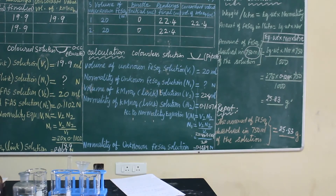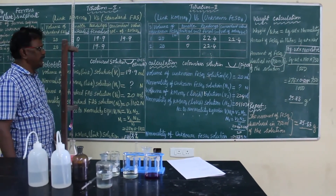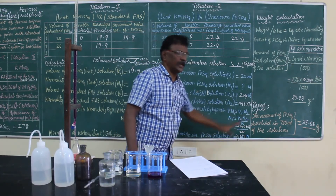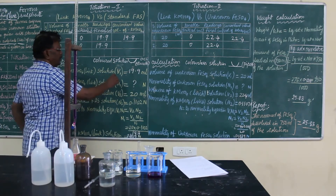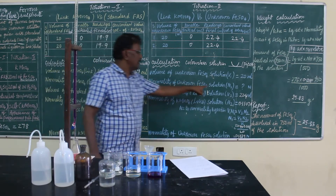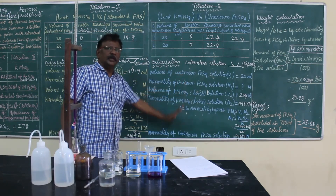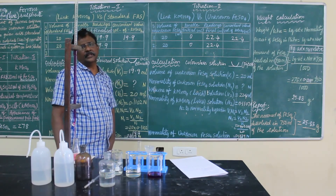To summarize what we have done: first, we found the normality of KMnO₄ in titration 1. In titration 2, we found the normality of ferrous sulfate. Finally, we did the weight calculation. Always take V1 and N1 such that N1 is the unknown normality — the question mark. The unknown normality should be N1 in both titrations. Do it carefully and correctly to get the right answer. Thank you, and I will meet you in the next volumetric analysis.